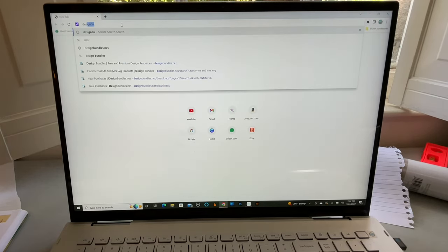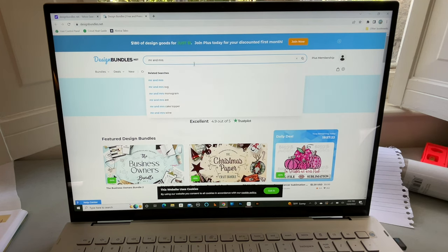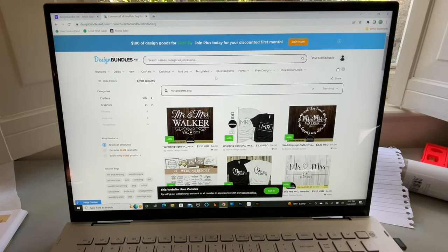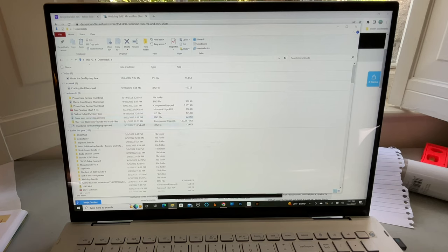I went to Design Bundles just like she did, so I'm going to go to designbundles.net. You can type 'Mr. and Mrs. SVG' and see a lot of different designs you can use. You can purchase these — not a bad price — and you have unlimited use, even for commercial use. I'm going to go over to my purchases since I've already purchased it, and this is the file we will be using for the front of the shirts. I've already downloaded it, and you'll find it in your downloads folder.